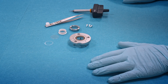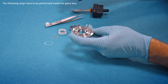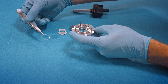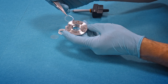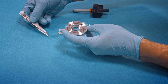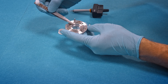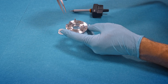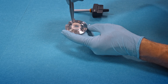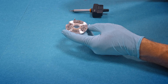In the first step we assemble the cell lid. We insert the polyethylene seal, then the sapphire window, and finally the plastic sleeve which applies the mechanical pressure onto the window.